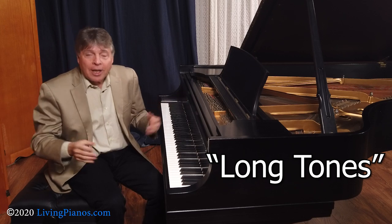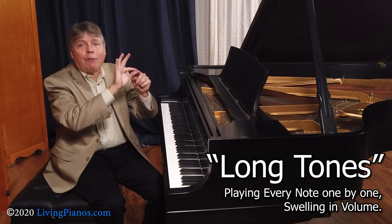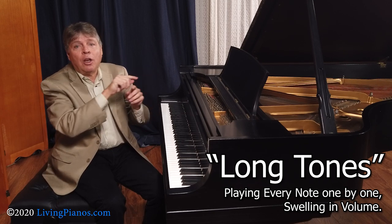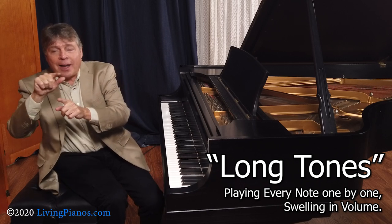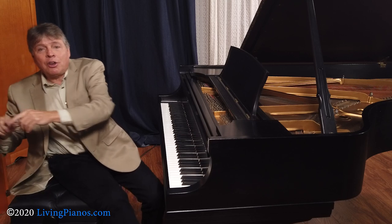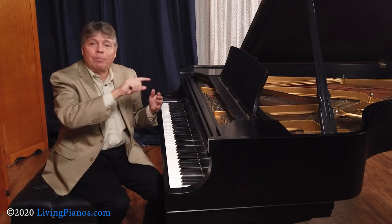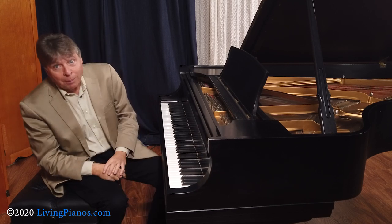What are long tones? It's going through every single note in the flute, one by one, starting as softly as possible with a very slow swell to very loud, and then a very slow swell back to very soft, creating a long tone of expression, keeping the pitch the same — which is very difficult on wind instruments, by the way.